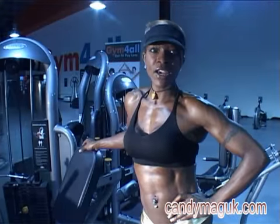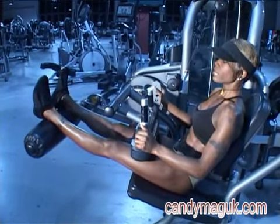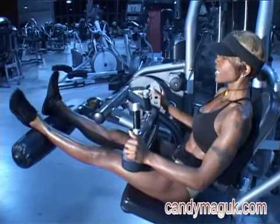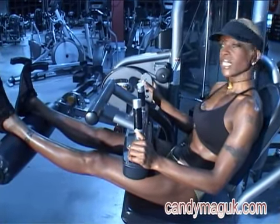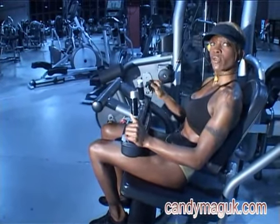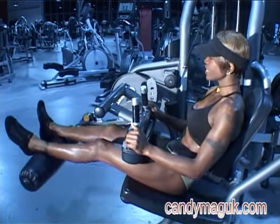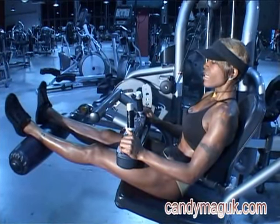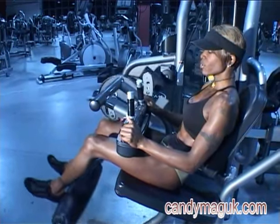So now we're at the seated leg curl and we're going to be concentrating on working the back of the thighs, the hamstrings. Once you're in the desired position, make sure that the roller pad is comfortably on your ankles or under your ankles and bring the roller pad down. Hold for a count of one and release, ensuring that you don't knock out your knees as you raise the pad. Bring it all the way back down again, working the back of the thighs in a smooth and controlled fashion.